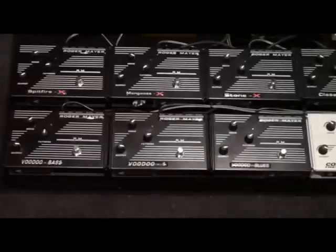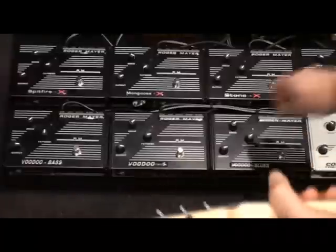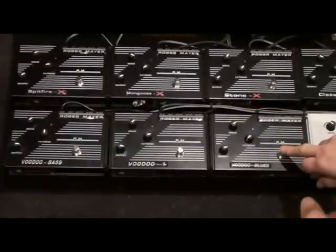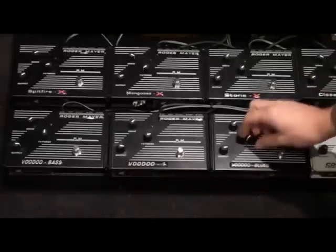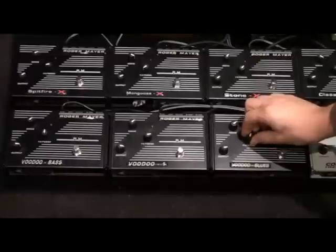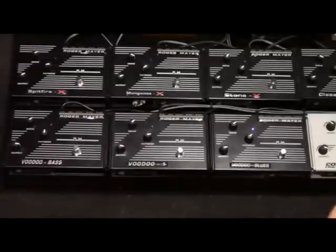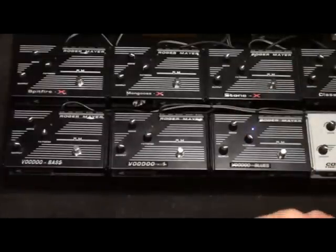I've tried to keep the controls roughly the same on each, taking into account that the drive and output levels work a bit different on each one. The fatness control that all these pedals have is basically an inverse tone control — when you have it fully anti-clockwise you have the brightest sound, and as you turn it to the right it gets fatter and cuts the treble, so fully to the right is the dullest sound and the thickest bottom end.